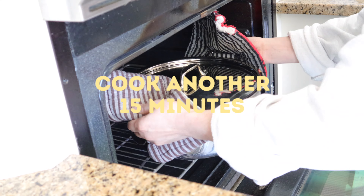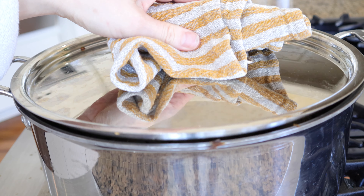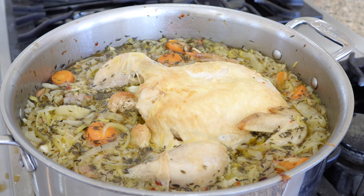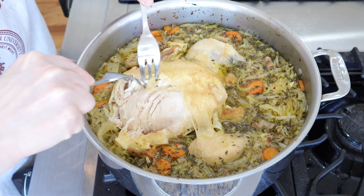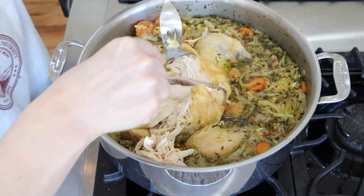The pot comes out really beautifully when you take it out of the final cook from the oven. You can shred the chicken straight in the pot — you'll just have to remove all of those bones, but it really shreds very nicely.